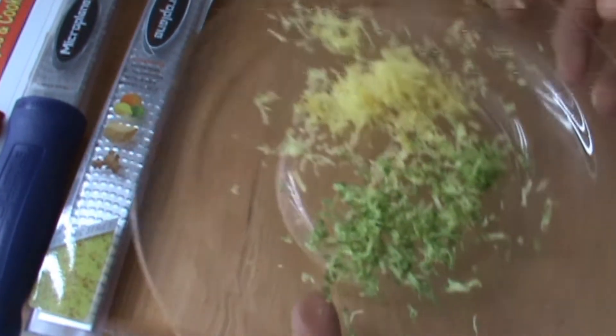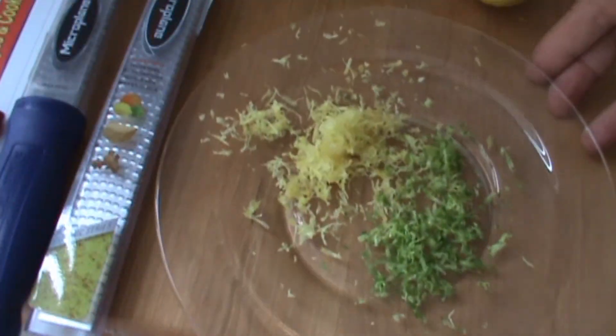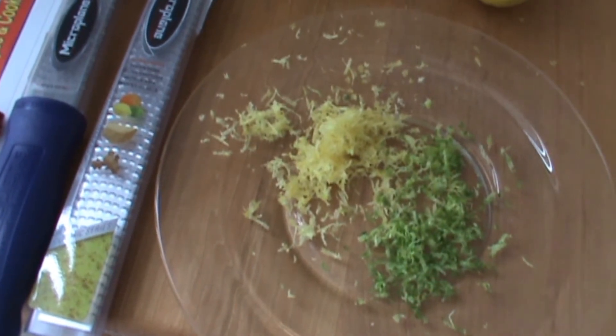All right, give you a close up of this here. Yeah, looks pretty good. Now I'm going to show you what I'm going to do with some of this — be right back.